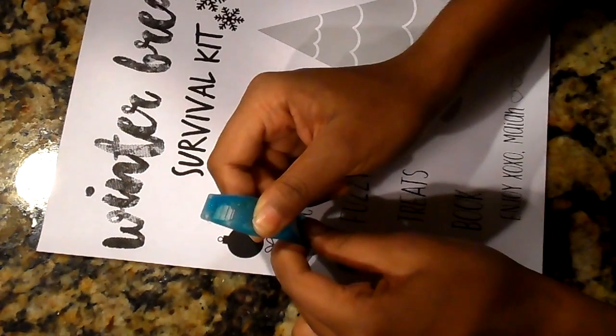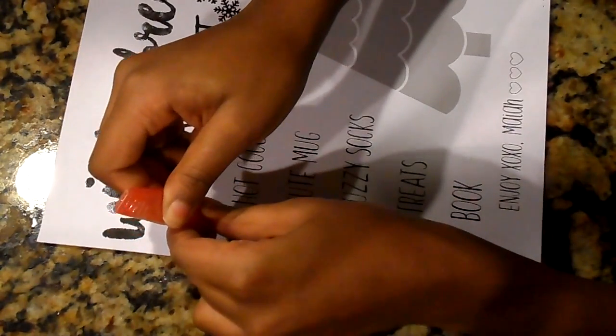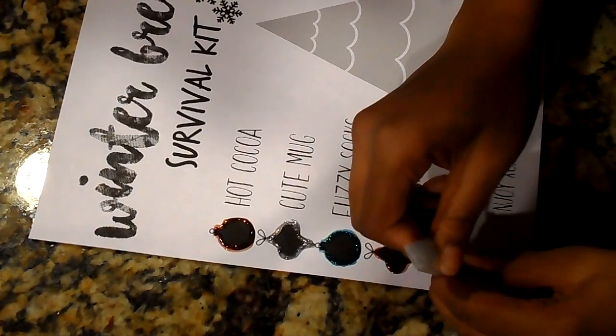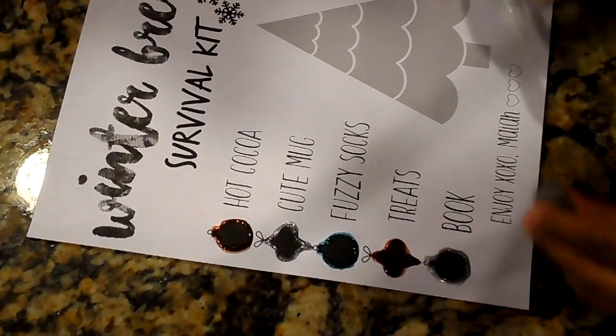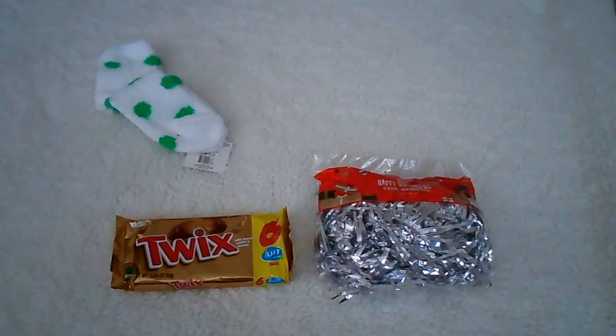I didn't want to make this super colorful and print it out that way. I actually wanted to make it white and black, more simple and kind of modern, and just have pops of sparkle and glitter. And after you're done decorating, which is totally optional, of course, I gathered all of my things I was going to put inside the box.